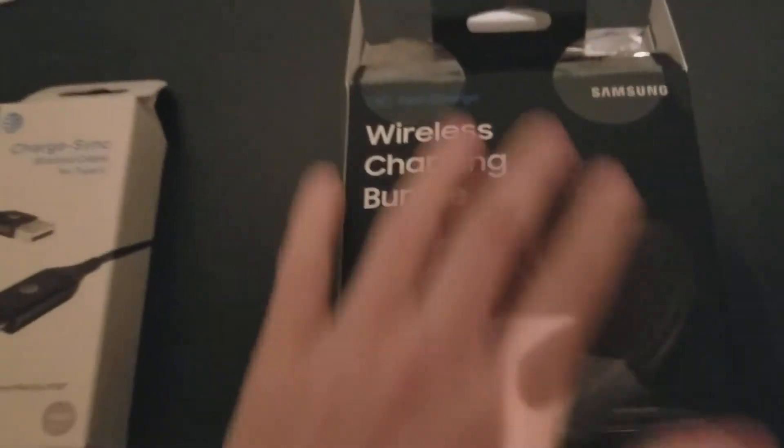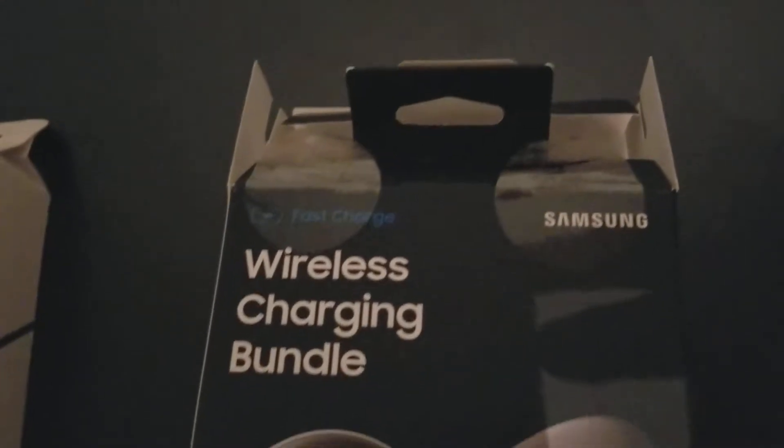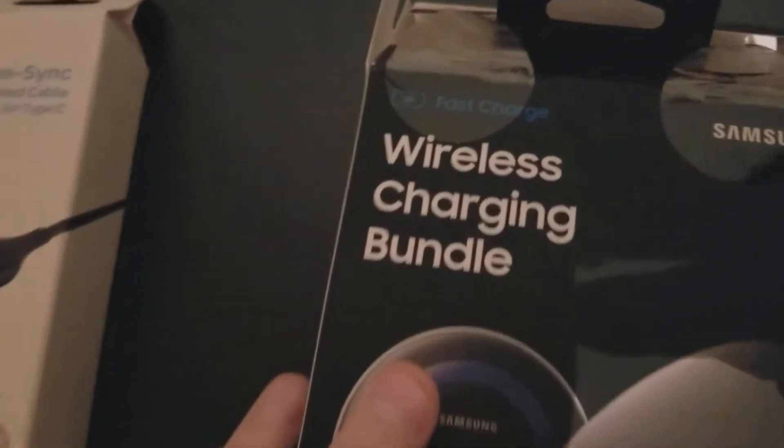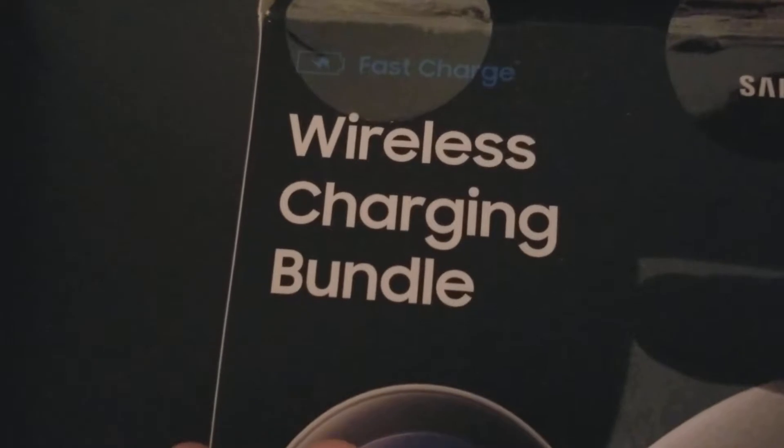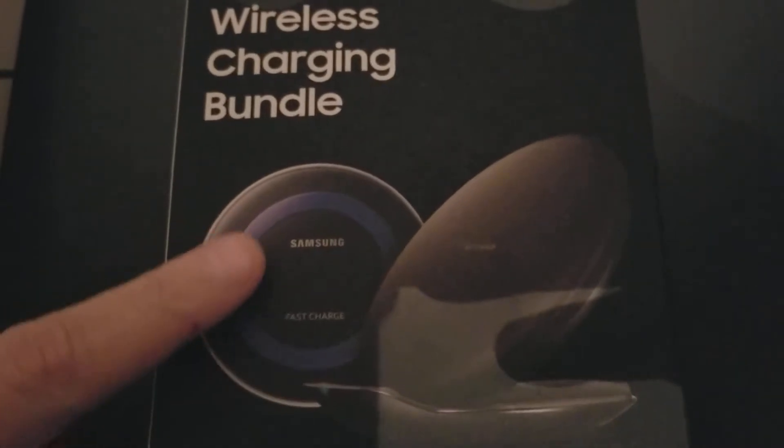And then this is new. This is a new bundle that Samsung is doing — the wireless charging bundle I guess is what it's called. You get the older flat charging stand and then you get the new stand.